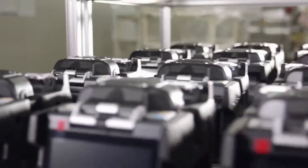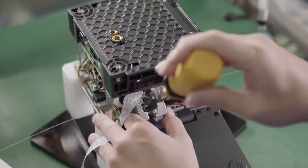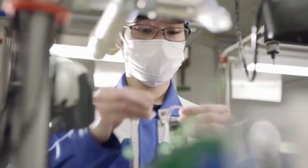Made in Japan quality you can trust. Each unit is carefully manufactured by our skilled technicians.